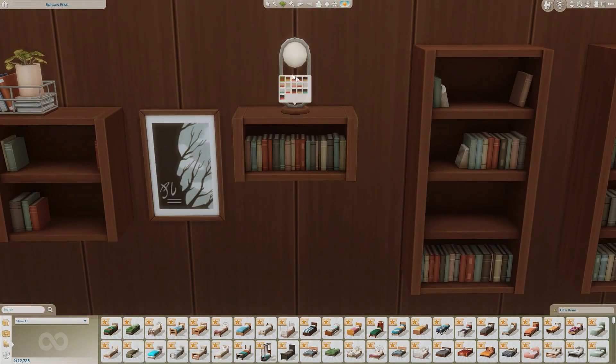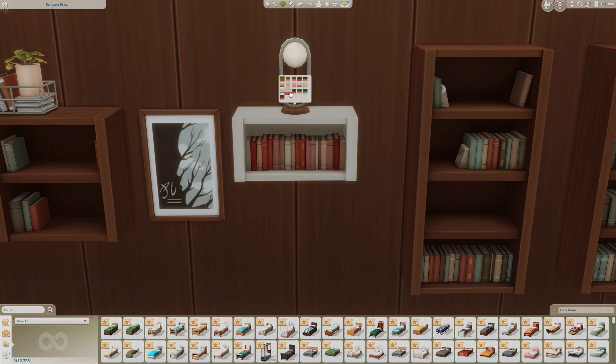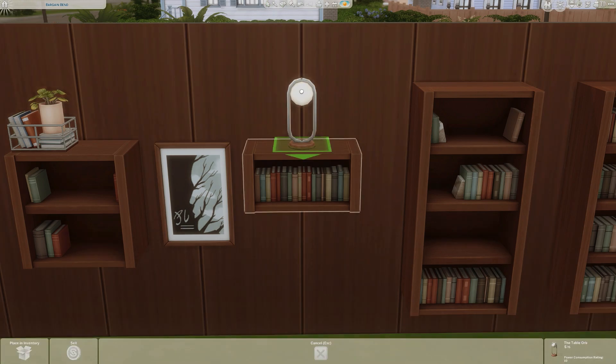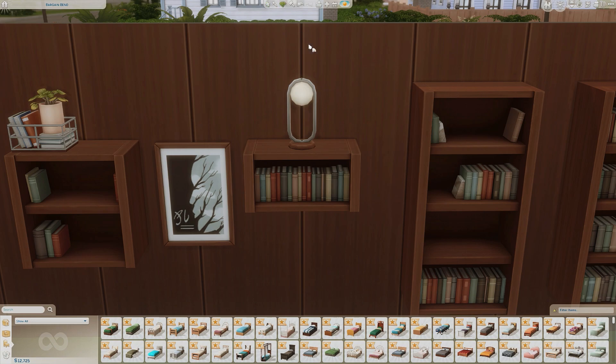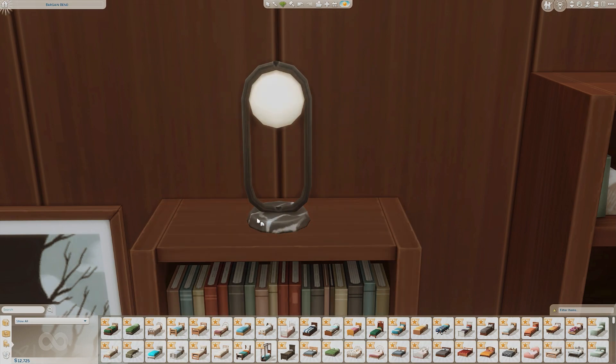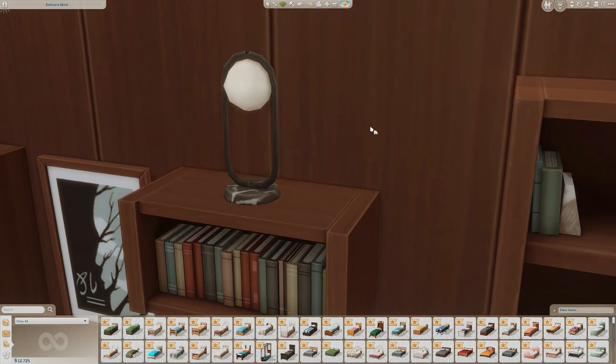Another bookshelf here with the same color swatches to match all the different woods. And then we have a new lamp called the Table Orb. I really like this gold — the gold trend on these decor items is great — and we also get standard black and white, but the black one actually has some really nice marbling on the bottom.